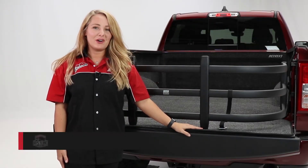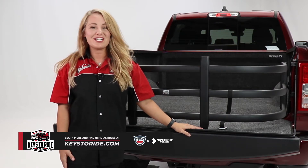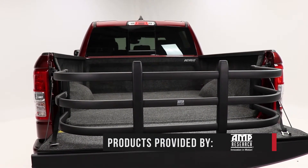Hey guys, it's Abbey with In The Garage and today we're taking a look at the Amp Research Bed Extender on the Ram 1500 Keys to Ride Truck. If you're looking for a way to get the max out of your truck bed, then check out this bed extender from Amp Research.